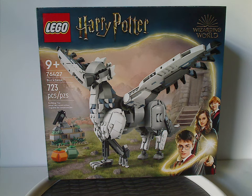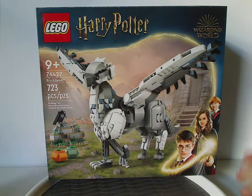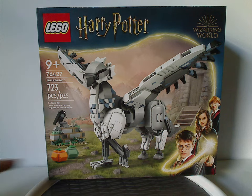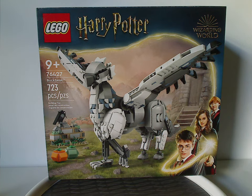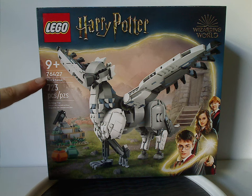Hey everyone, here I am with another Lego Harry Potter Summer 2024 review, and this one's on Buckbeak — or otherwise brick-built Buckbeak of course. On the front of the box we have the Lego Harry Potter logo, the Wizarding World logo, and the same border we've been seeing since 2021, with a picture of Buckbeak outside Hagrid's Hut and the pumpkin patch. Recommended ages is nine and up, set number 76427.